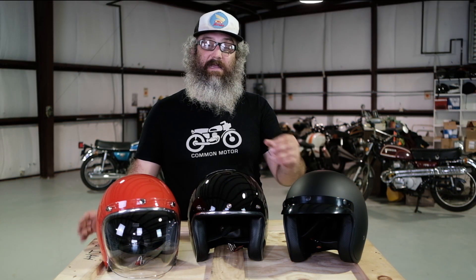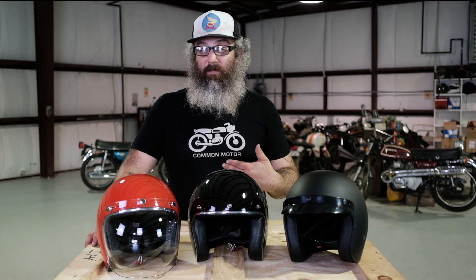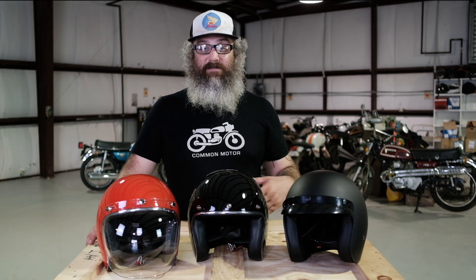One thing I will advise on these helmets is they tend to run a little bit small. So let's say you usually wear a large helmet — buy an XL because they have a snugger fit on the head. That would be my only piece of advice on these, but for around town, short trips, and small bikes, these are great options as a helmet.